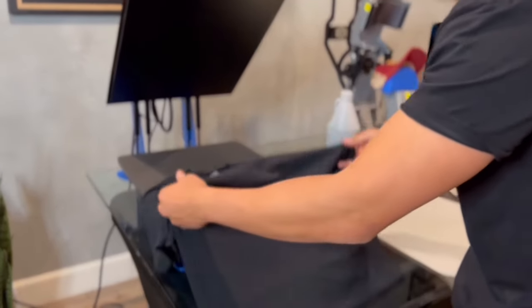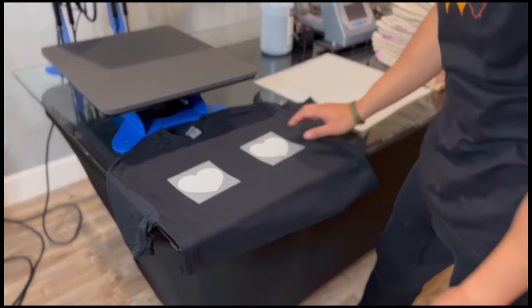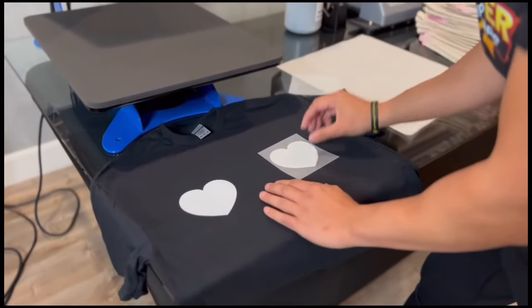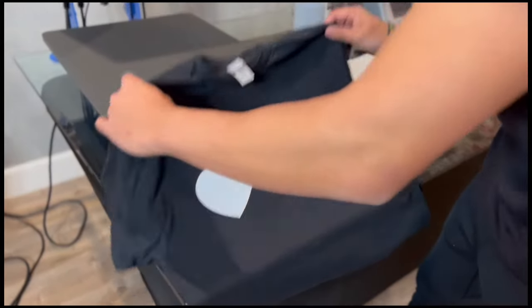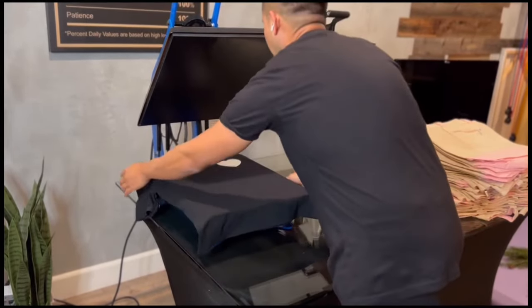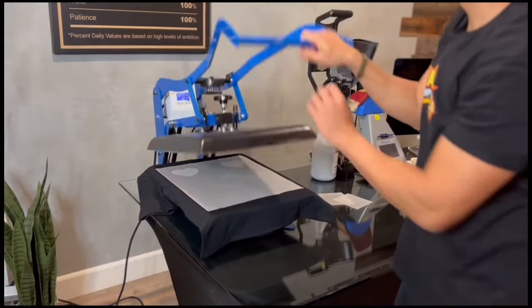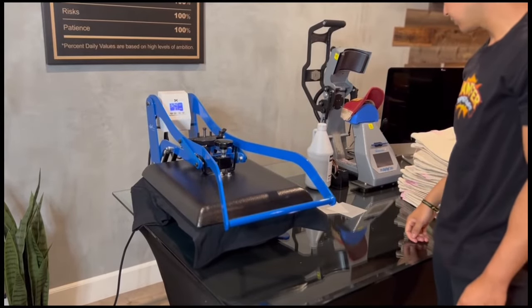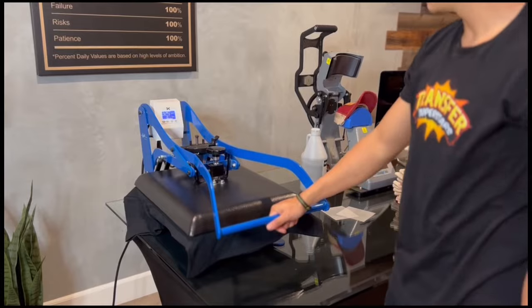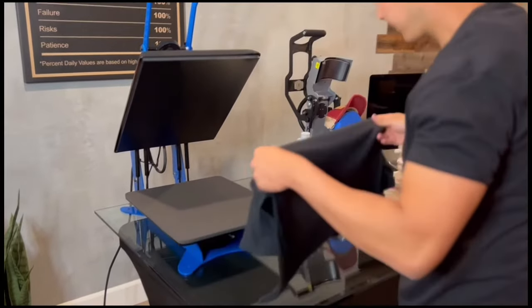I'm going to let it cool down for a bit. Now that it's completely cold I'm going to go ahead and peel. I'm going to put the shirt back into the press. Now let's check out the print.